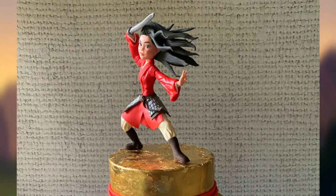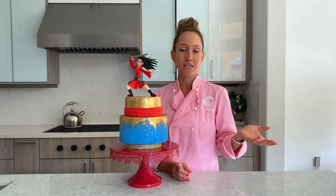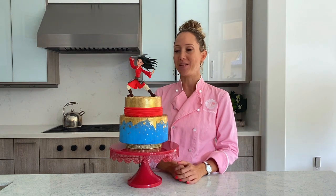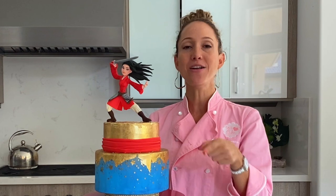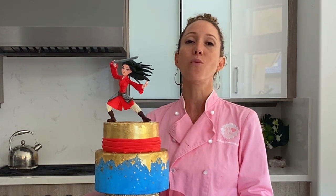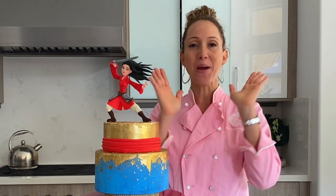Thank you guys so much for watching! Don't forget — if you leave me a comment and let me know what you want to see me do, I will try to make it happen. Don't forget to hit the thumbs up if you like my video, subscribe to my channel, and hit that bell icon so that you get notified when a new video comes out. Thanks again for watching, bye!